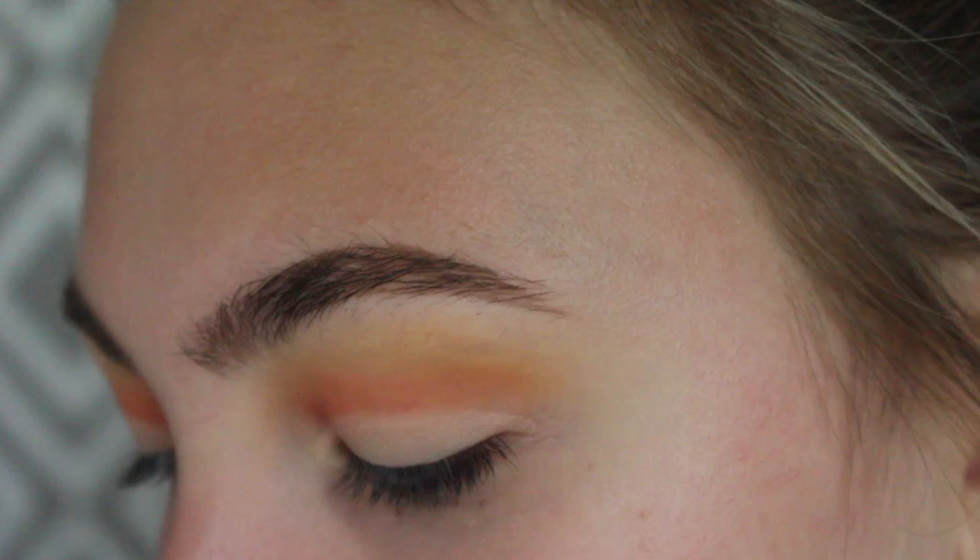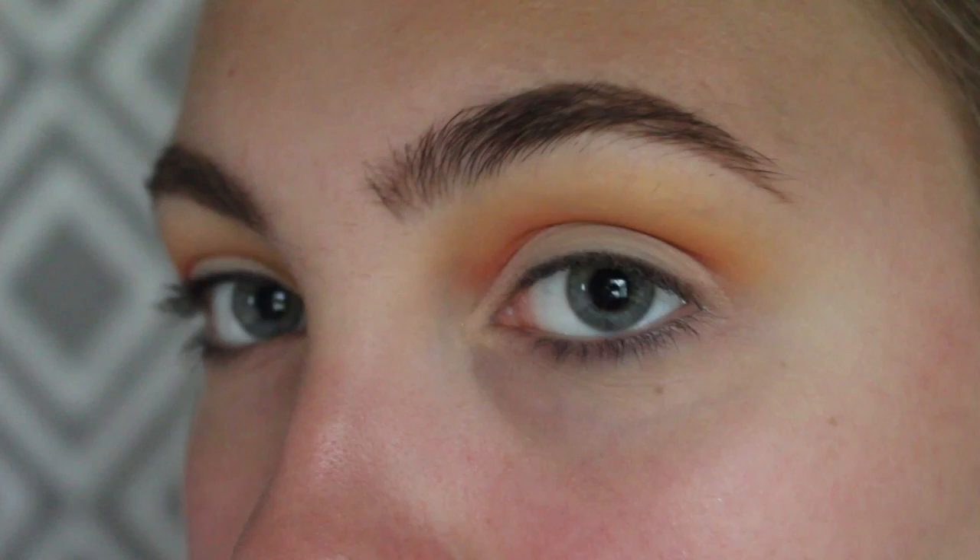Now to mimic the sun, I'm going to take my yellow shade and just pack that on to where I cut my crease, all over my lid.